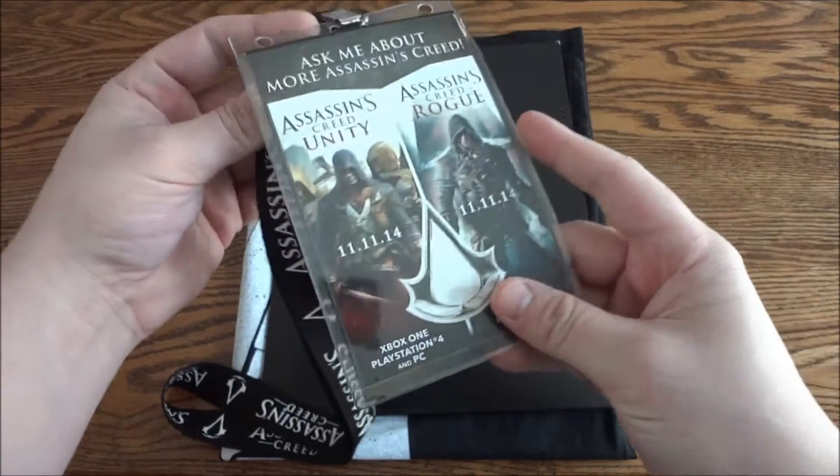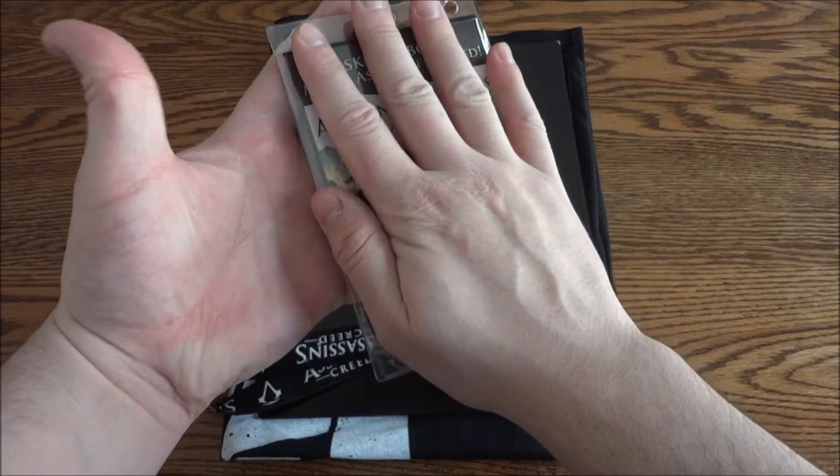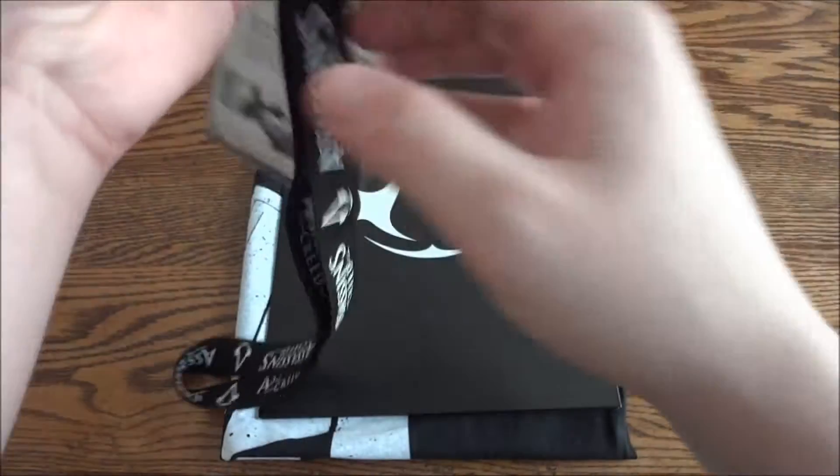This lanyard card is actually much bigger than most — this thing is massive. You can see it's almost the size of my hand. On the back you just have stuff about the Season Pass and the Phantom Blade.